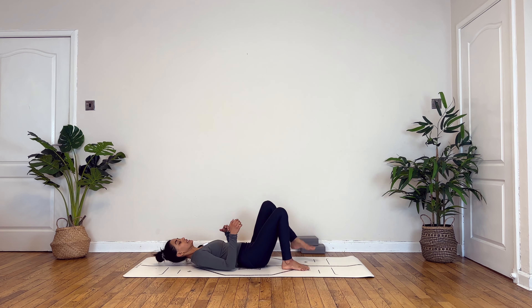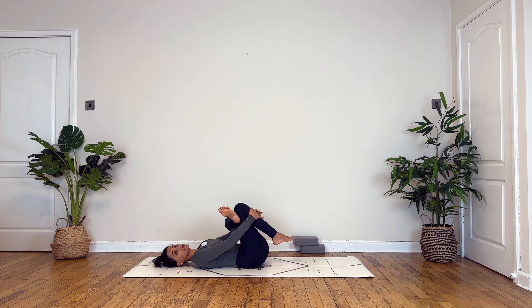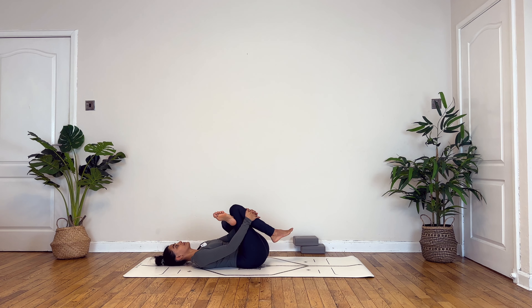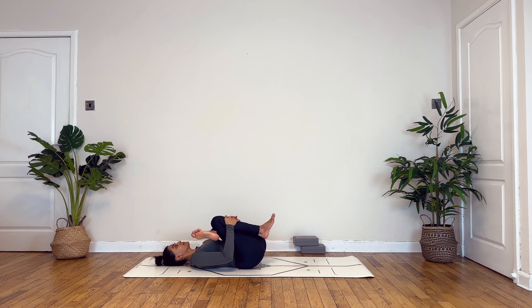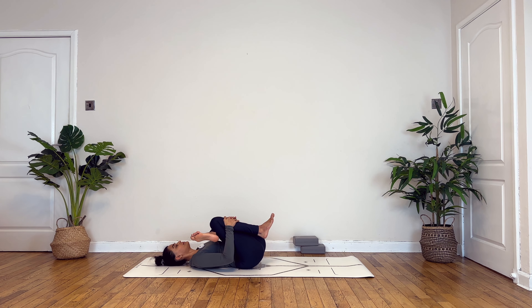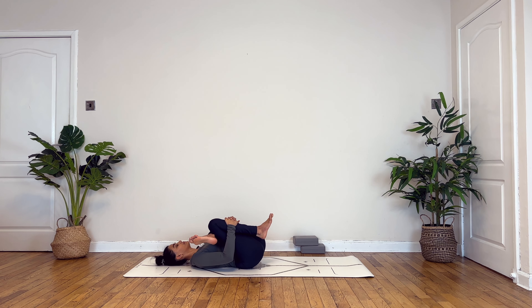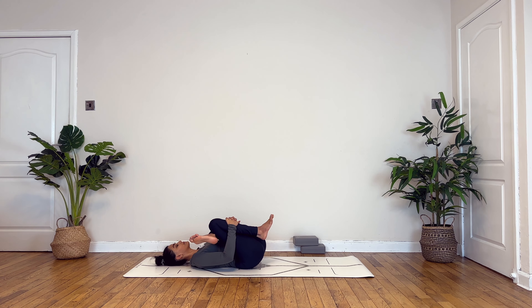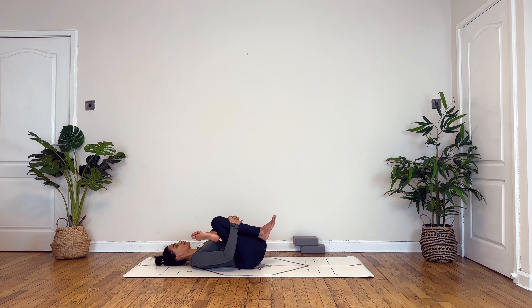Turning your gaze forward, slowly unfold to step back into down dog. On your next inhale onto your toes, step or jump through to come to seated. Lying down onto your back, bending into your knees, take your left ankle above your right knee. Weaving your hands in between your legs, interlock the fingers around your right shin bone. Take a deep breath in, exhale, draw your left shin towards the chest.